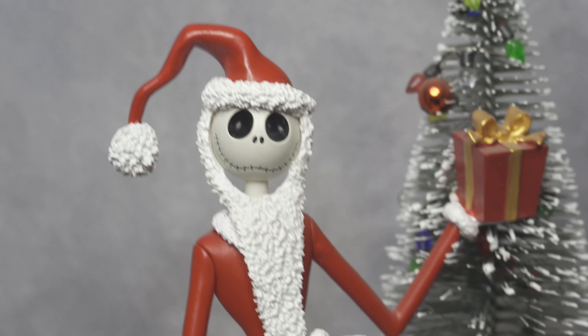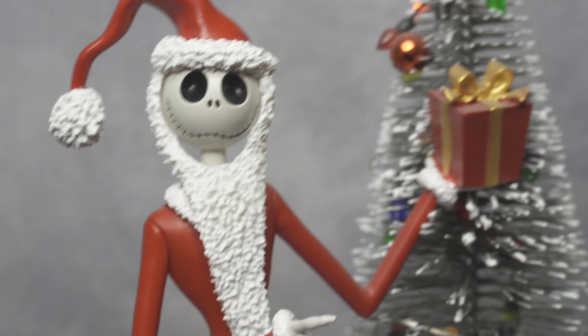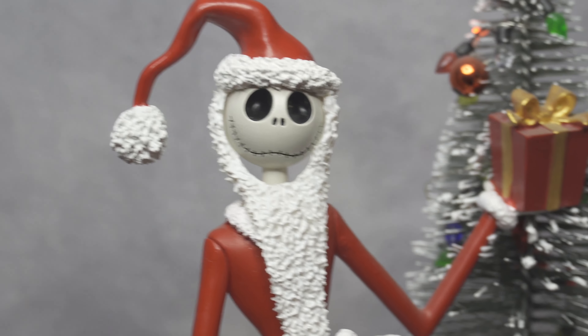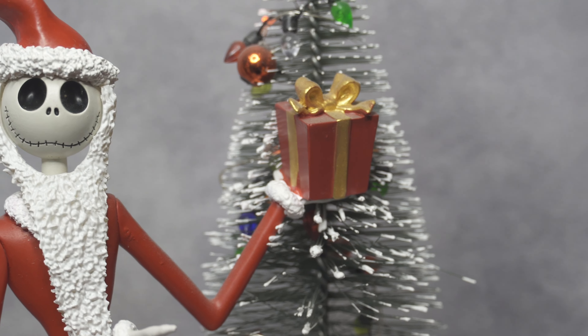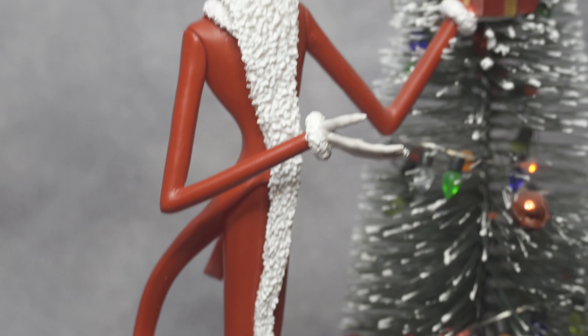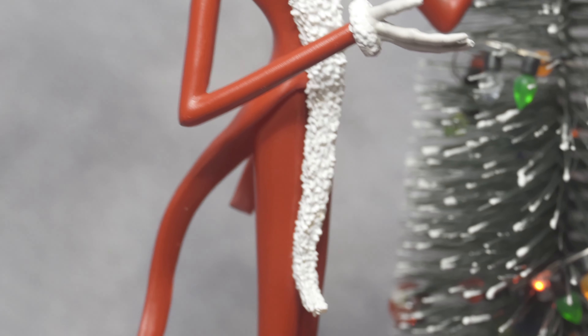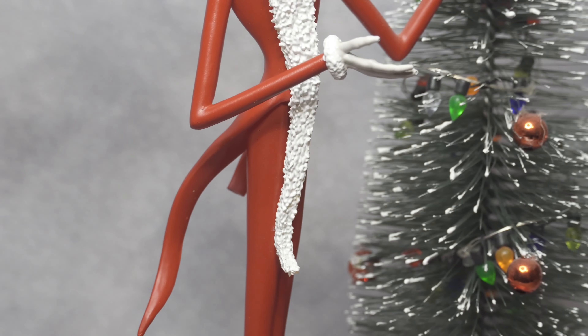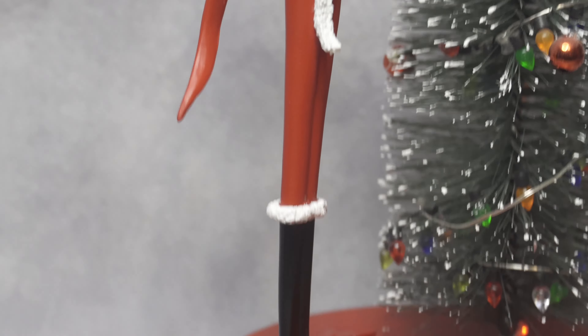I think his face is really well done. There's the gift thing that he's holding. I like the long Santa beard — you can see the white on it. And you can see the long shoes too, it's pretty cool.